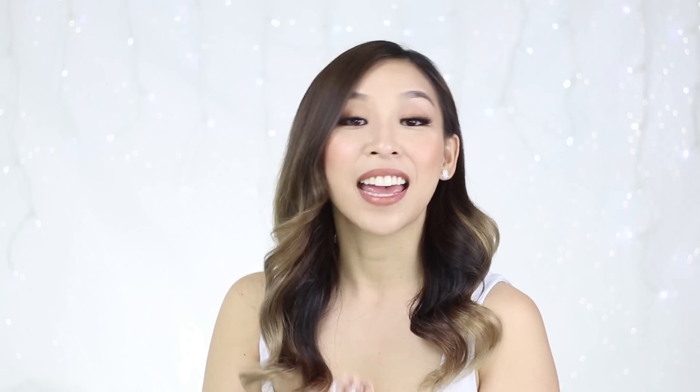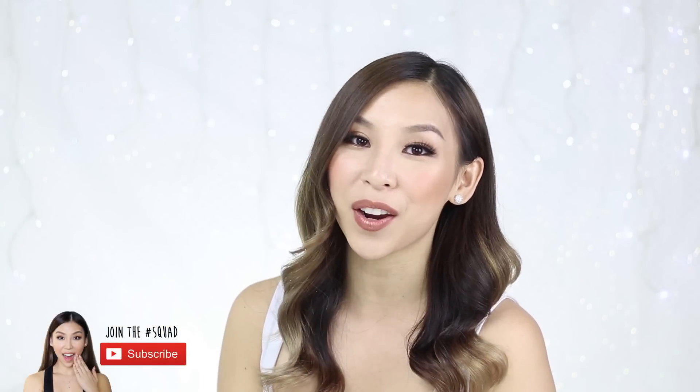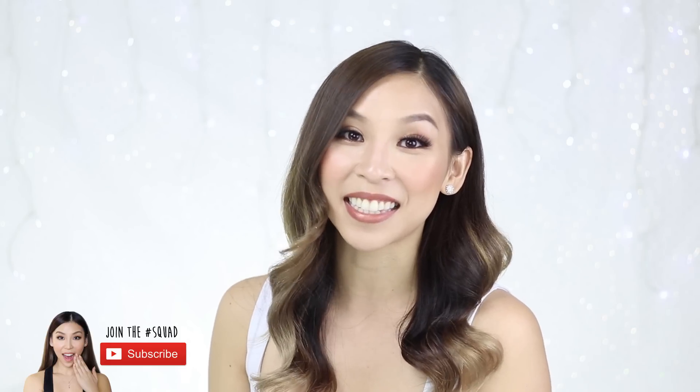Let me know what you guys would rate this product, and if any of you guys have the same problem as me. Anyways, that's it for this episode of Tina Tries It. If you guys haven't already, make sure you subscribe to my channel to stay updated with future videos. I'll speak to you guys next time — bye!